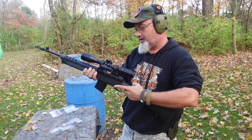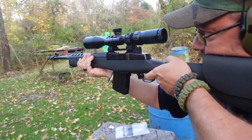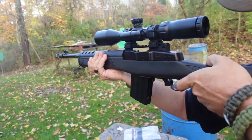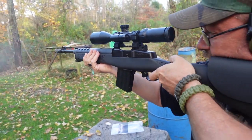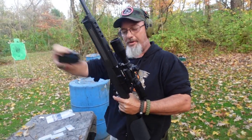Let's shoot this thing. Oh yeah, smells like freedom out here on Therapy Range.